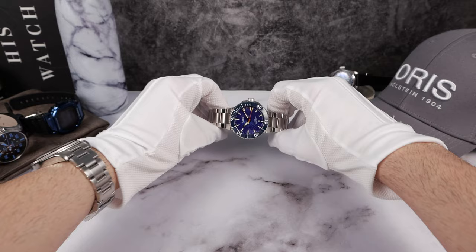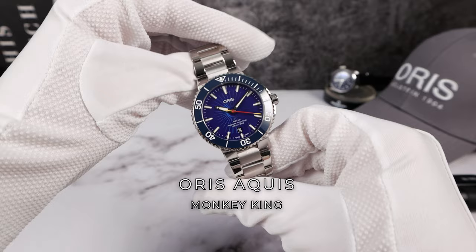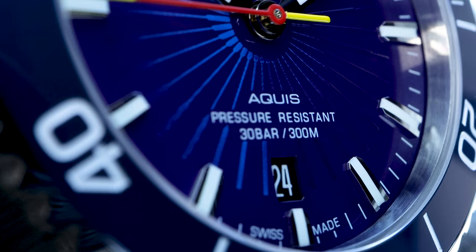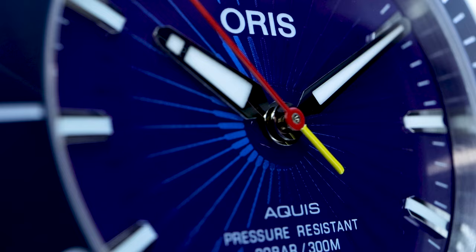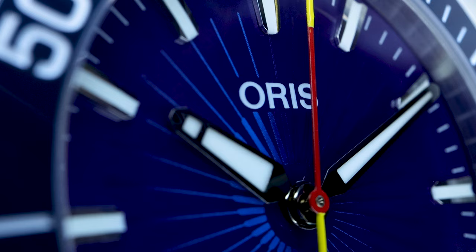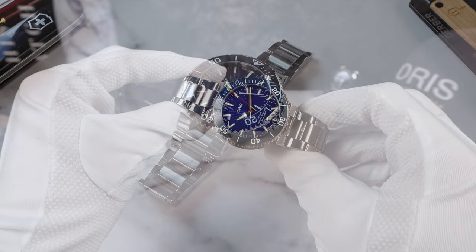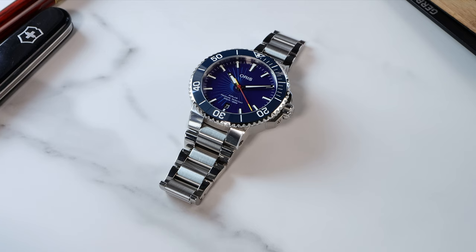Introducing the Oris Aquis Monkey King Limited Edition. This one has 2,000 units, and I know it's going to make a lot of people happy. Based on the 16th century novel Journey to the West, one of the four great classic novels from Chinese literature, this watch is celebrating 60 years of the 1961 animated film The Monkey King Uproar in Heaven. Putting the legendary Monkey King Staff on an Oris Aquis was a great idea — he got his staff from the Eastern Sea, so it makes sense.